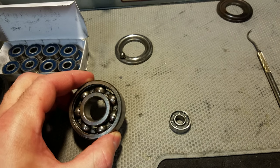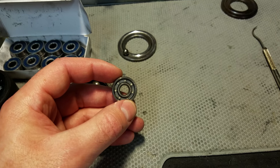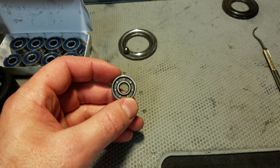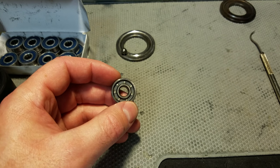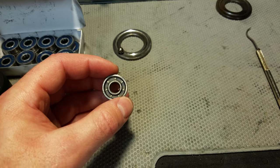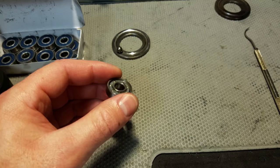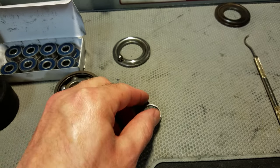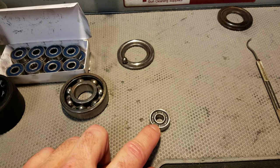Nylon, Delrin, Teflon — these thermoplastic retainers are generally speaking a little more precision-oriented and they handle heat well. Usually nylon is good up to 300 degrees Fahrenheit or greater, and for people skating you're not going to encounter that temperature. They are very low noise — little to no noise — and they have a very low friction coefficient, so you'll encounter less friction with the synthetic material.